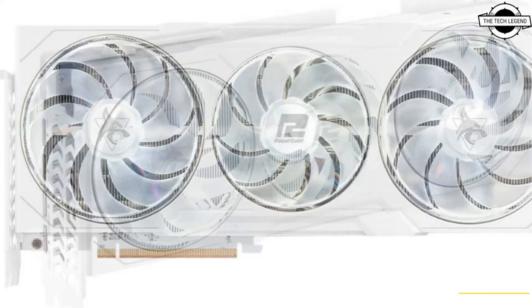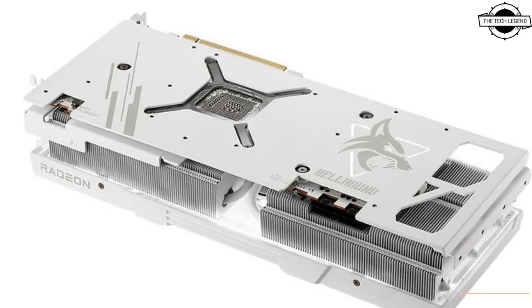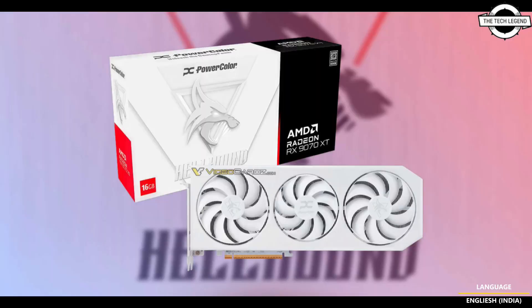It will use the same color and have the same specifications. This means a Navi 48 GPU with 4096 stream cores and 16GB GDDR6 memory, with a clock speed up to 3010MHz. This card has two BIOS. It also supports AMD reference speed of 2970MHz. In terms of design, the card ships with a 2.5-slot cooler and two 8-pin power connectors.